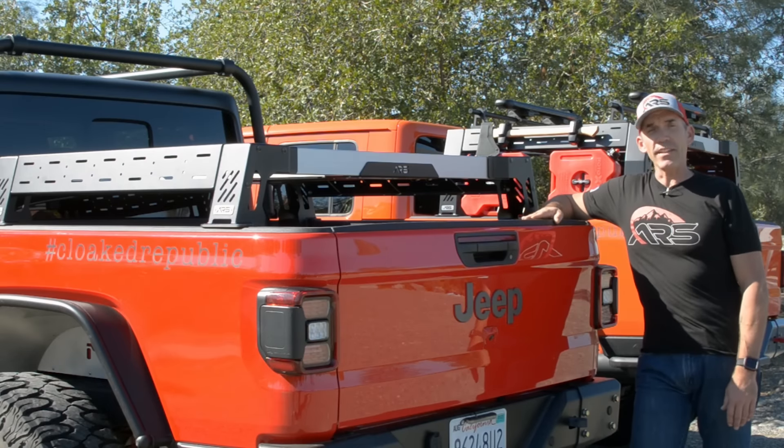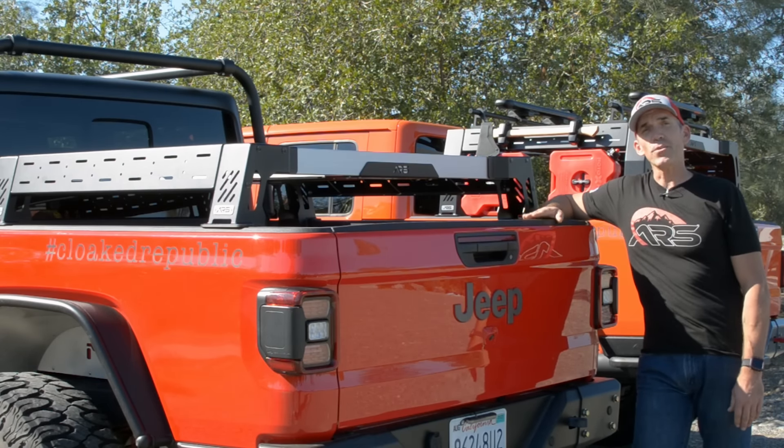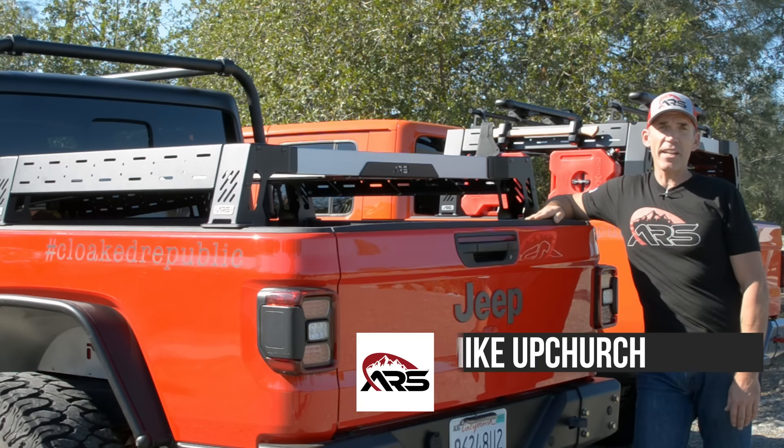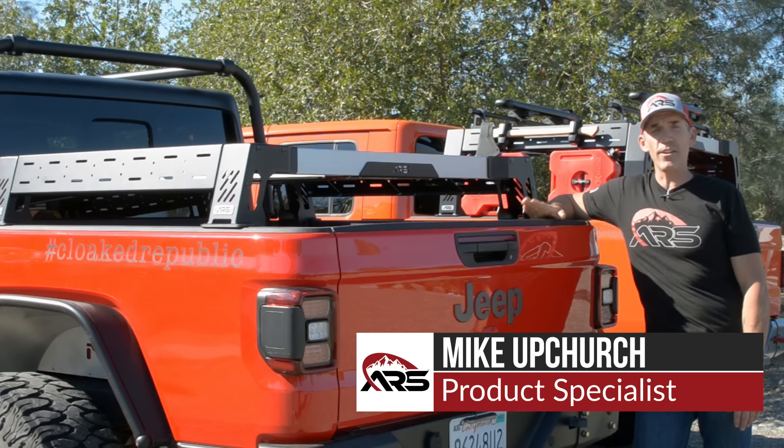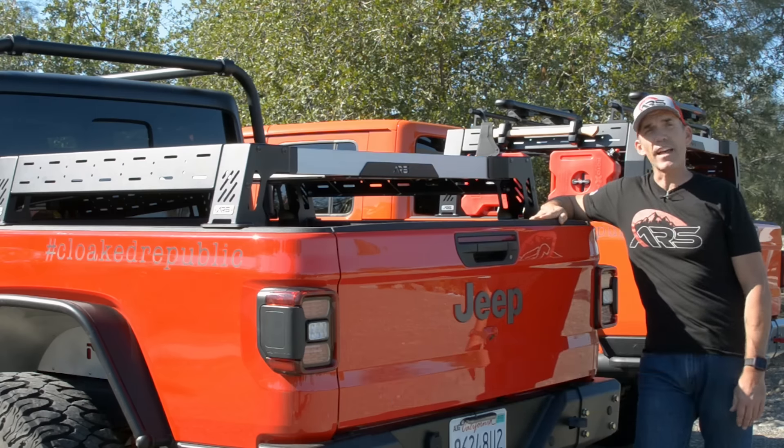Exploring the great outdoors is one of the greatest things in life, and a well-outfitted Jeep Gladiator is a great tool to get you there. Hi, I'm Mike Upchurch with ARS, and I'm here today to tell you a little bit about the new bed rack system that we have designed for the Jeep JT Gladiator.